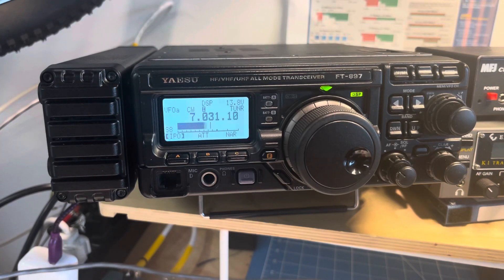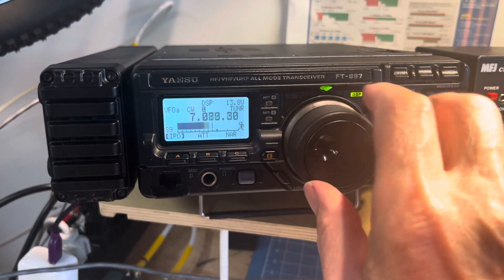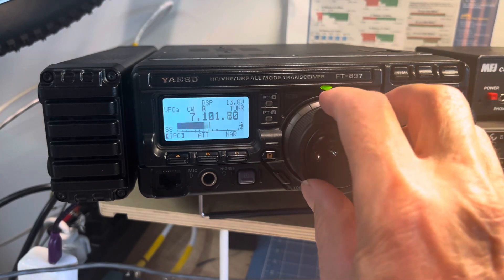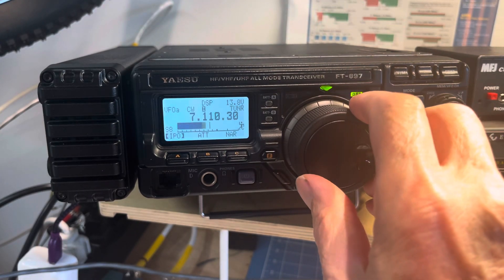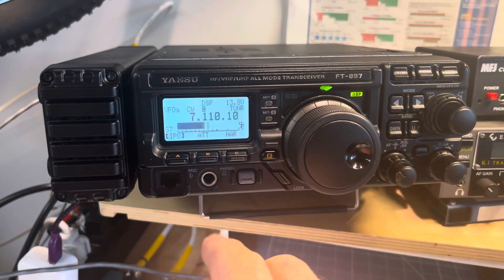Once I did that, I set the power back to 5 watts and the key speed back to 15. The cool thing is — it used to give me a TX error above 7100, either trying to use the tuner or trying to use the key.